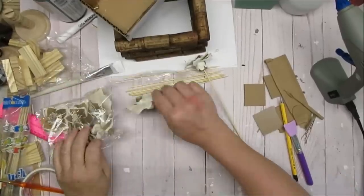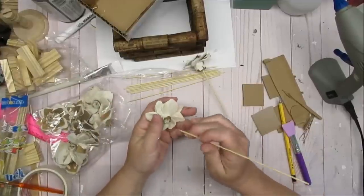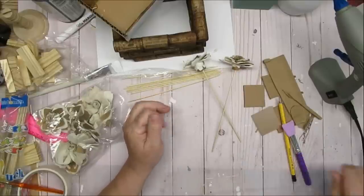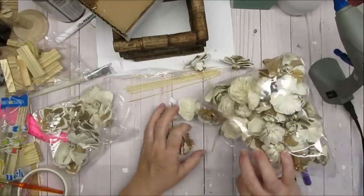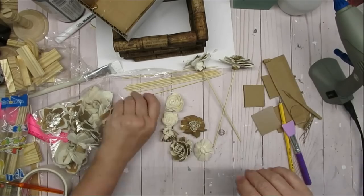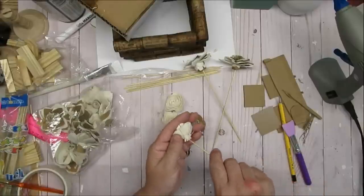I'm totally in love with these Sola wood flowers. I'm going to take a bamboo skewer and give each of them a stem — it's really easy to just poke the skewer down into the center of the flower and you've got a perfect stem. You can also cut the bamboo skewer down to whatever size you need. I'm going to use an assortment of different florals to make myself a small little arrangement.